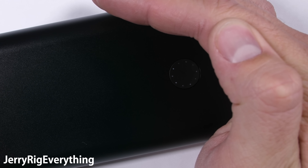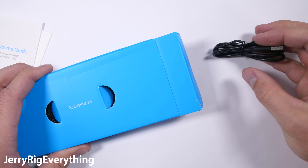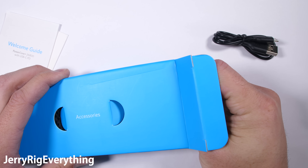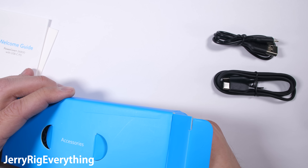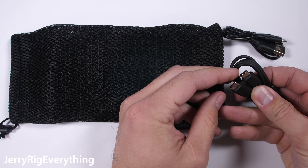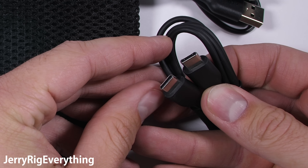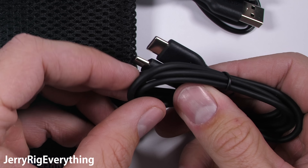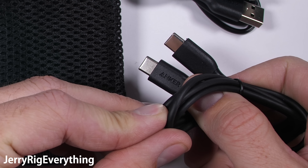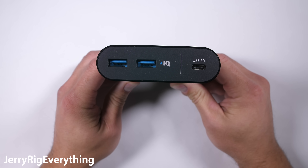What makes this particular power bank special is the way it charges. Inside the box are two cables: a normal micro USB charger and the more important USB-C charger. All phone manufacturers are slowly switching over to the USB-C style port, because it allows for stronger power delivery. USB-C effectively charges larger electronics like laptops or Nintendo Switch gaming systems much faster than typical USB ports could. A standard USB port would never have the guts to charge an entire laptop, but USB-C does.